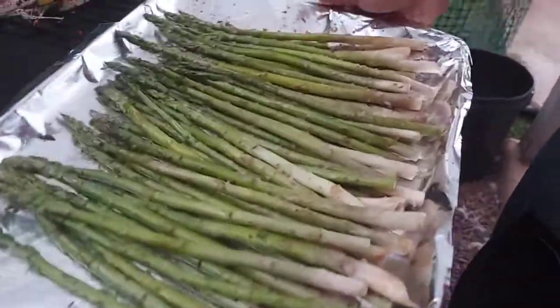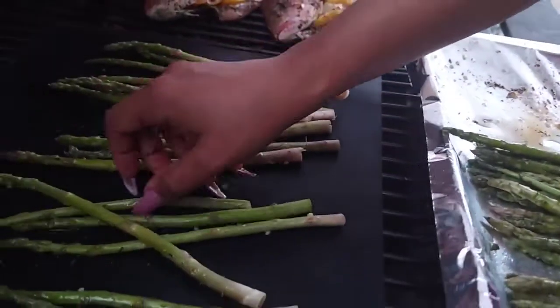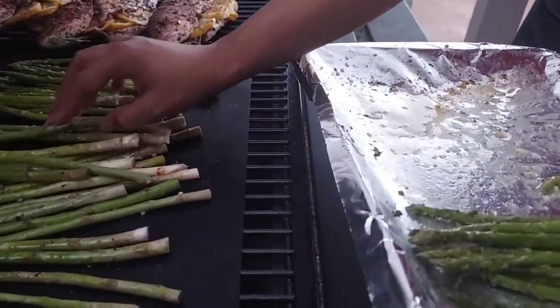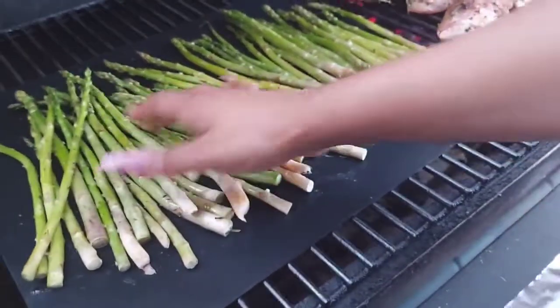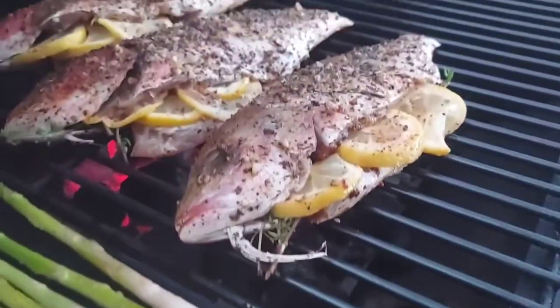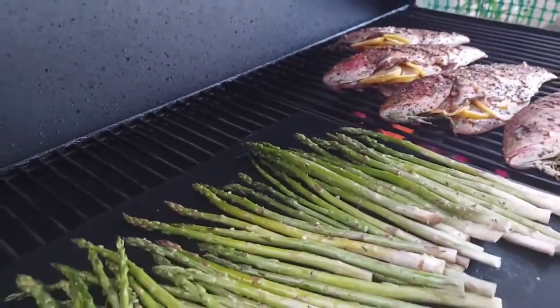Now that a few minutes have passed, I'm going to pop my asparagus on the grill. I have a grill mat — I actually got it from Walmart in the grill section. It's definitely convenient and helps tremendously because it stops anything from falling through. I'm going to leave my asparagus on this grill mat while I grill my fish and asparagus all at the same time.